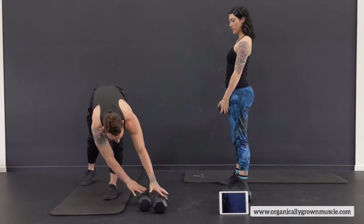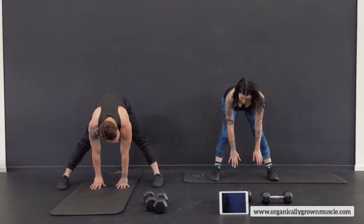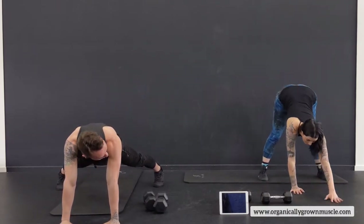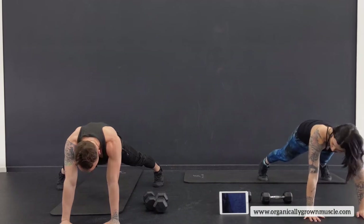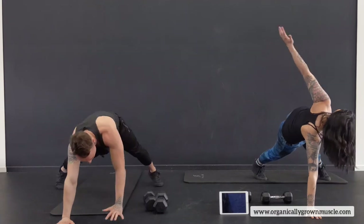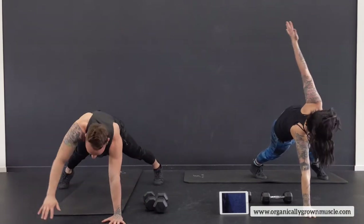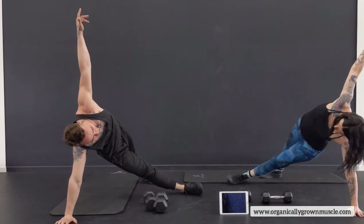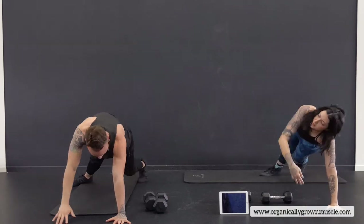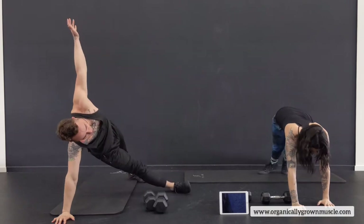Now put this dumbbell to the side. Wide legs, reach down, walk the hands forward. From here, bring one arm up and out, give it a twist, then right back down, other side — back and forth. Legs are wide, squeezing the stomach. Now we're going to start adding in a leg: left leg down, right leg through, left arm up — then switch sides. So now we're getting more of a core workout. Really get these arms and shoulders warmed up because we're doing a lot of pressing.